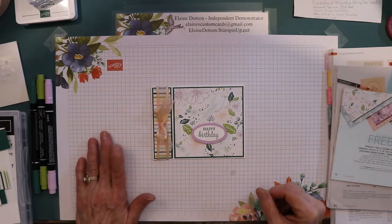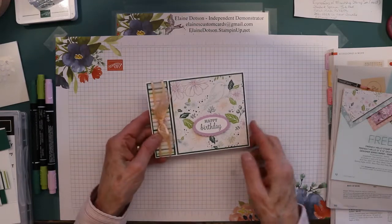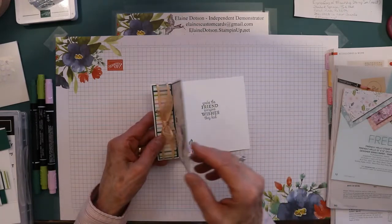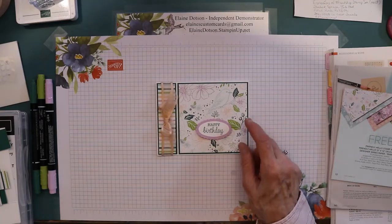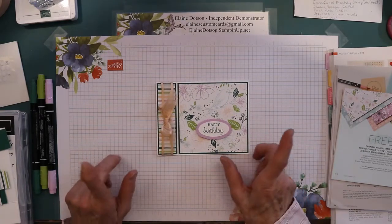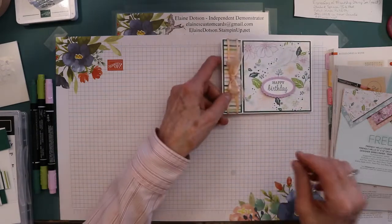Good morning! It's Elaine with Elaine's Custom Cards, and this is the card we're making today. It opens like this, and I'm using free paper today. So let's get started on this card.